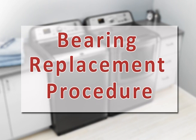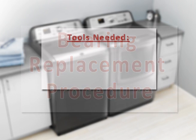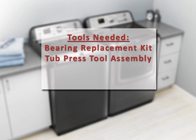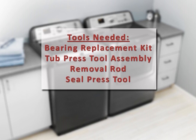Bearing Replacement Procedure. Required for this installation is the bearing replacement kit, tub press tool assembly, removal rod, and seal press tool.